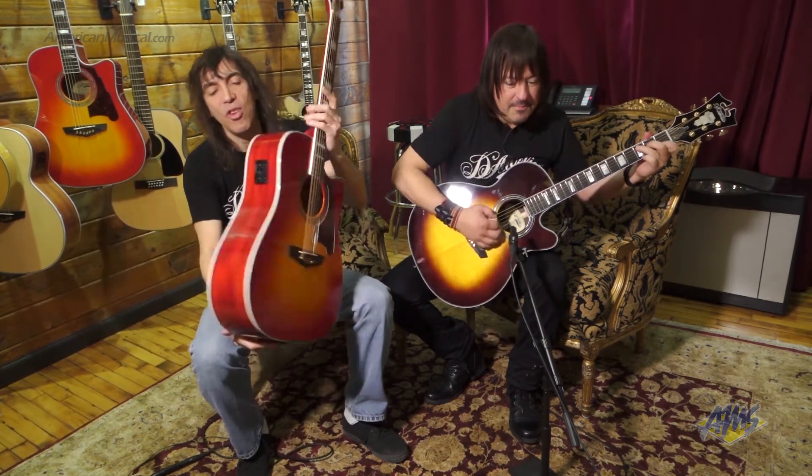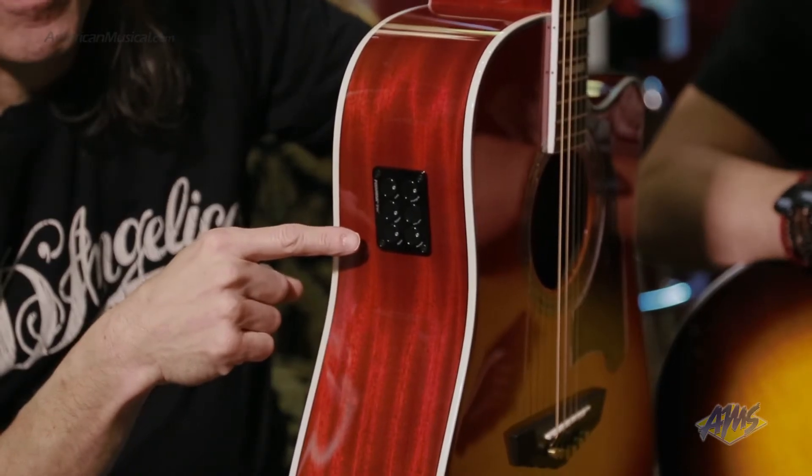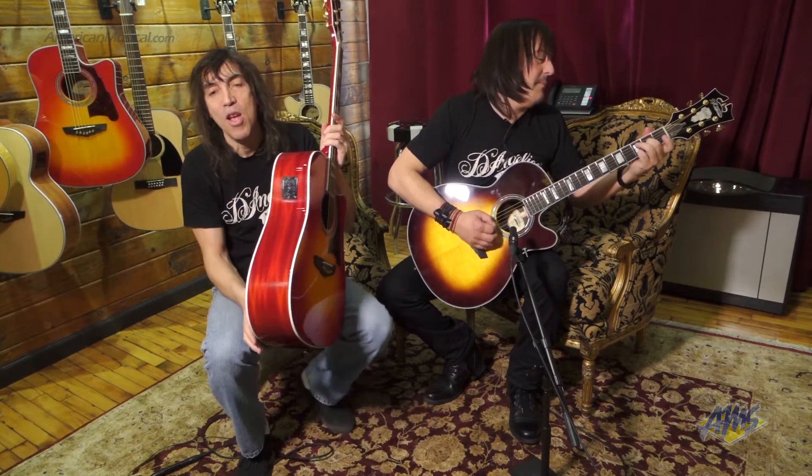Some of the cool features: we have a Fishman Inc. 4 pre-amp system with a built-in tuner, full frequency. Our friends at Fishman were gracious enough to give it to us for the first time.